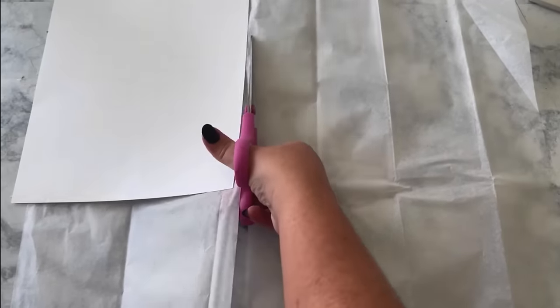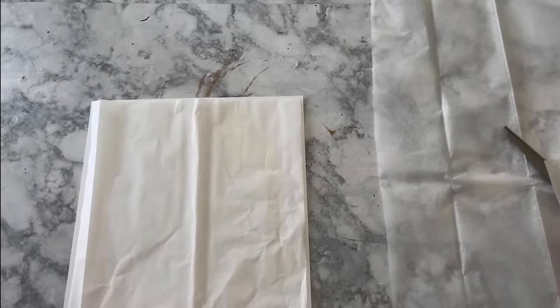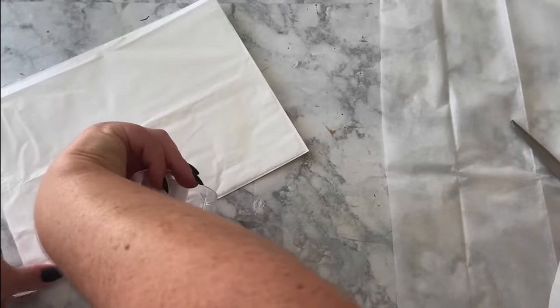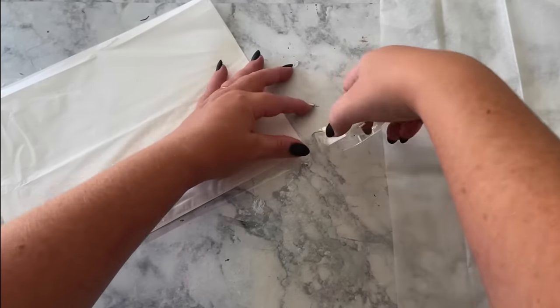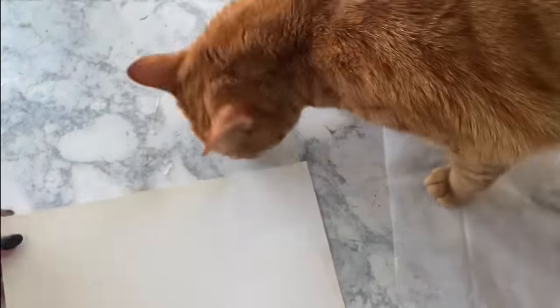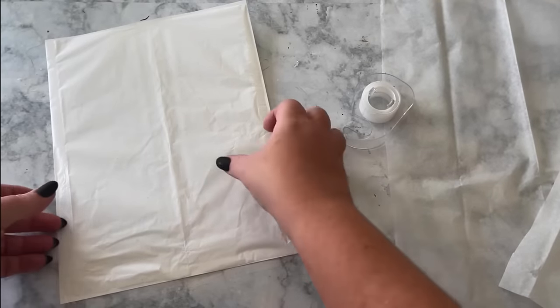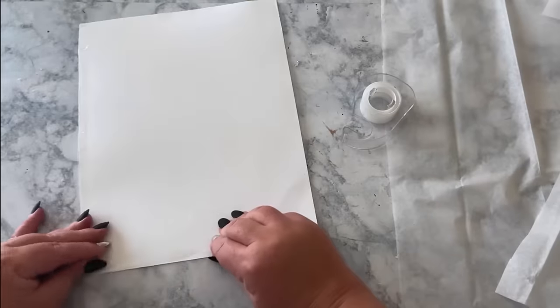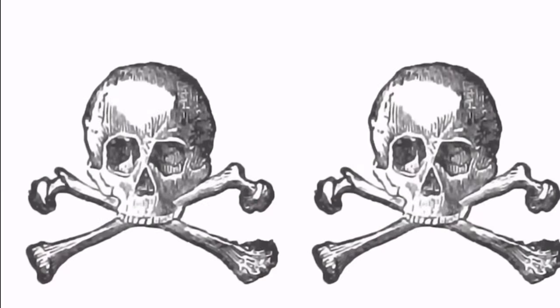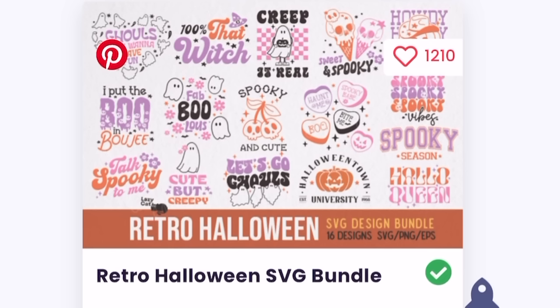For the skull that will go on the coasters, you could find some napkins to decoupage on them. But if you can't find any napkins with a skull or whatever design you want, don't forget that you can print on tissue paper. If you have ink in your printer and white tissue paper, you can print whatever design you want. I found this graphic of a skull and crossbones on Creative Fabrica.